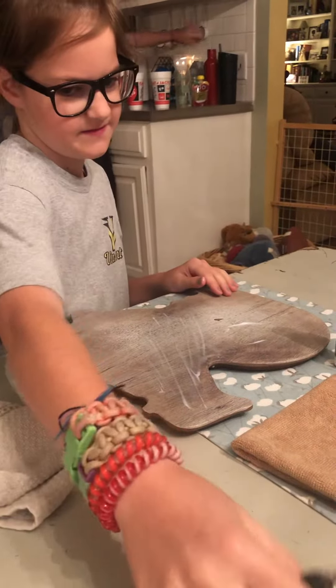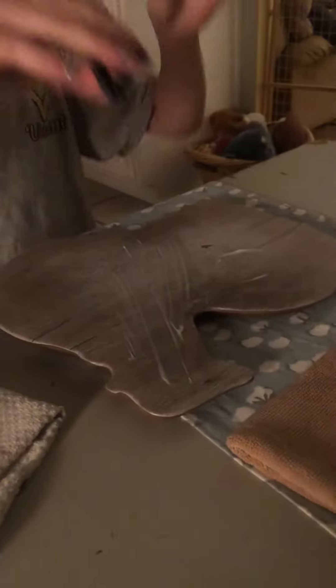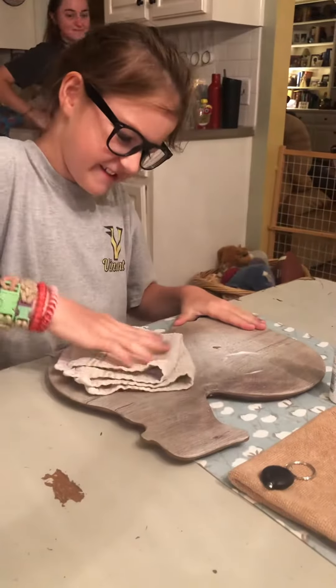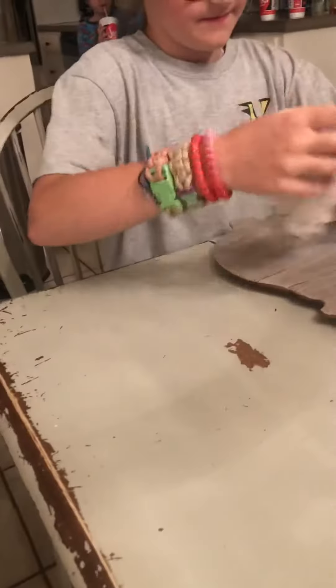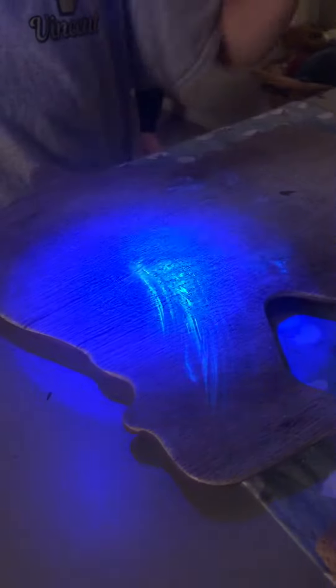Turn the light off for us. See if it transferred. I didn't get it all off. Look at that. See if it transferred to the table — it did transfer to the table.